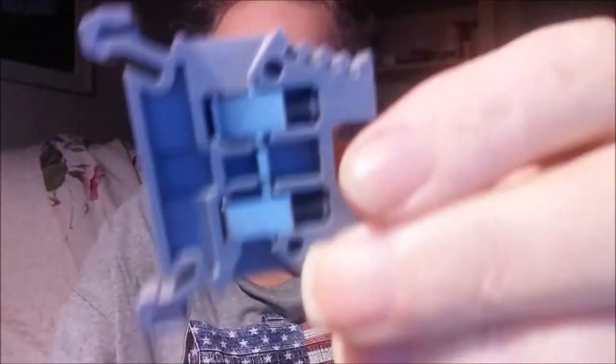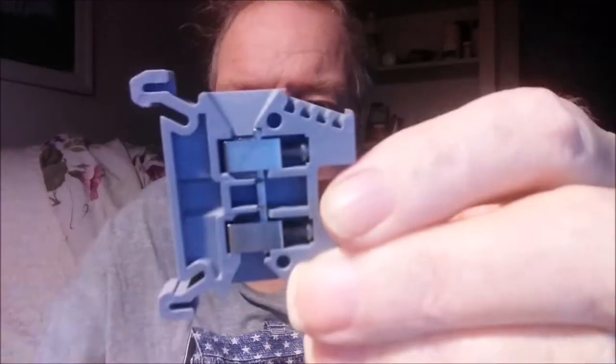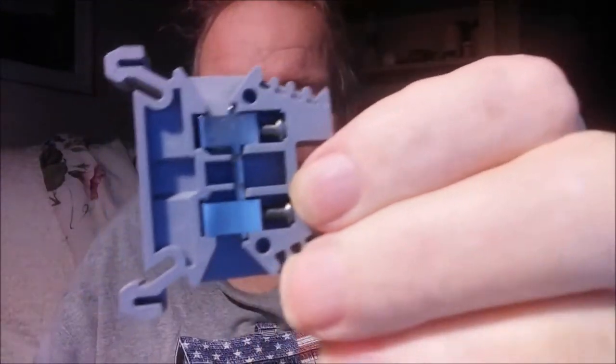Here we go again — we're going to have an introduction of the characters. We're going to start talking about terminal blocks, that's where you put the wires. It clips on a little notch here and there on something called a DIN rail.